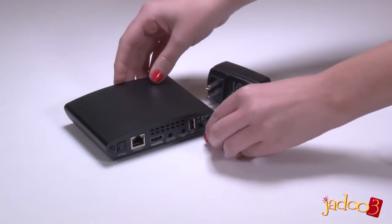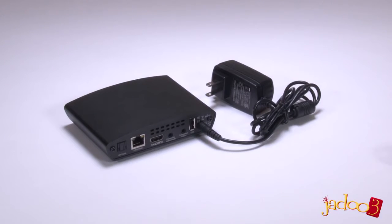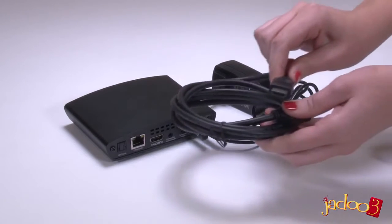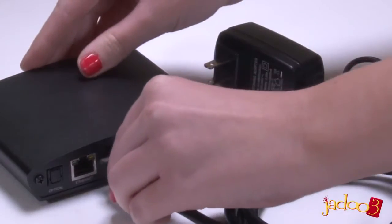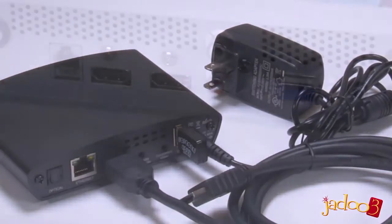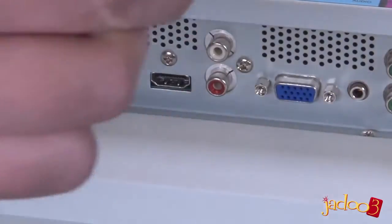Let's set up the Jadu 3. The first thing to do is to plug in the power adapter. Next we're going to connect up the audio and video. The preferred method for doing this is with the HDMI cable. Plug one end of the HDMI cable into the HDMI port on the back of the Jadu 3, and the other end into a spare HDMI port on your TV.